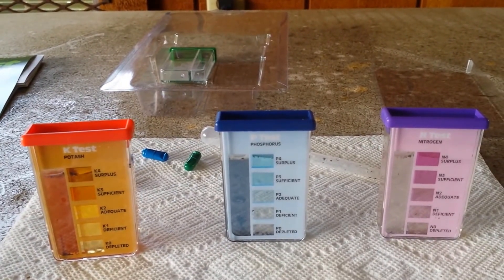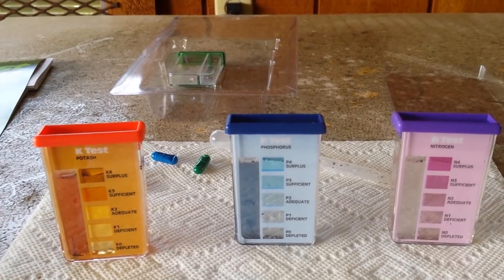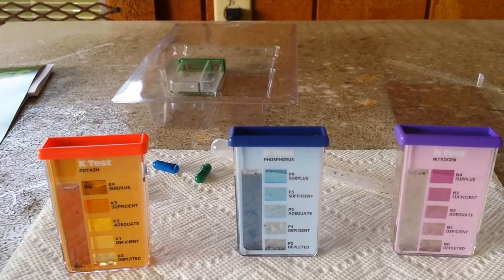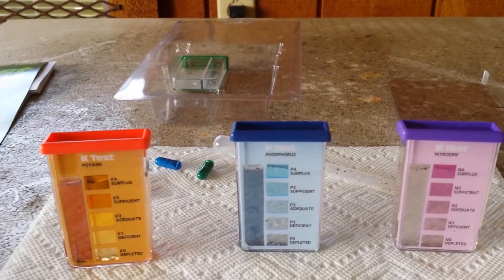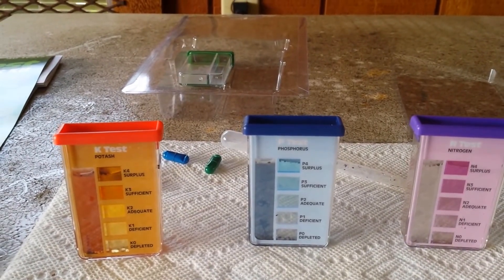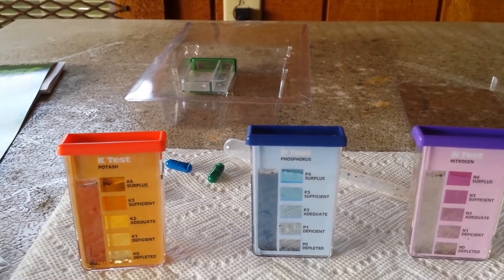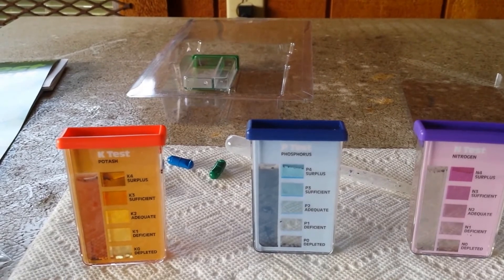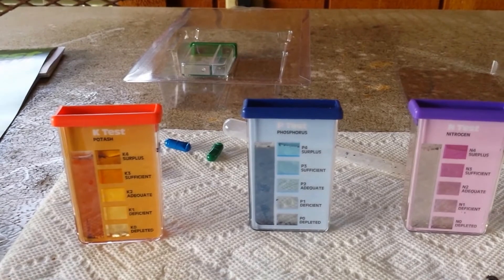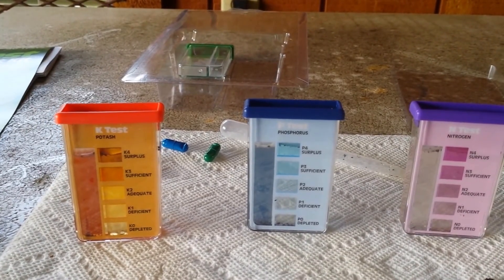If you don't want to wait, here's one way to do your own test. Go to your agriculture extension office to get information on testing, or pick up a kit. The extension office test may also test for minerals and tell you what you're missing — that would be good to have too. But this is a solid base test covering pH, nitrogen, phosphorus, and potassium — the NPK.